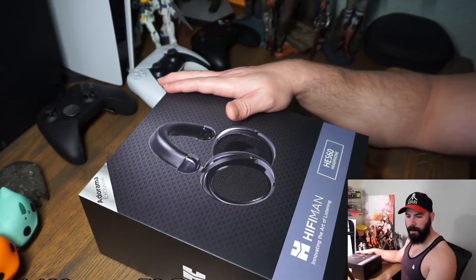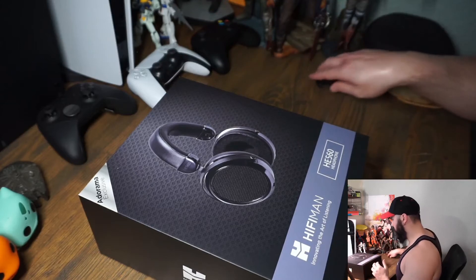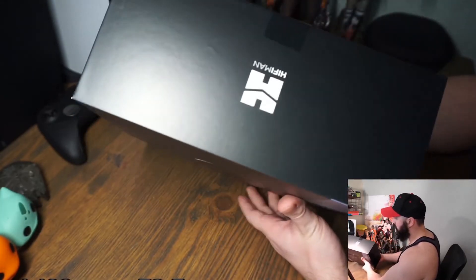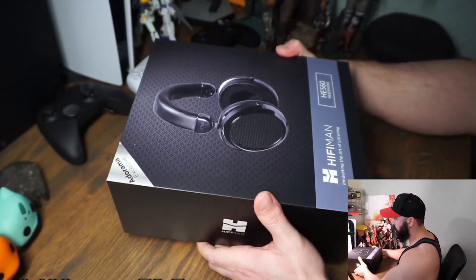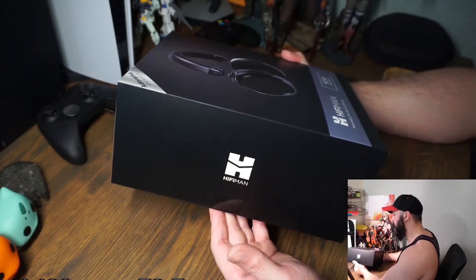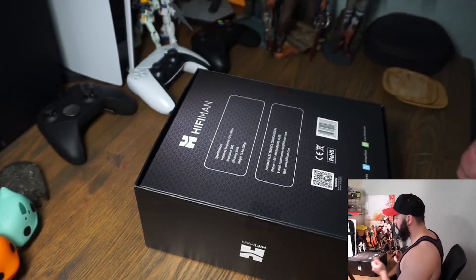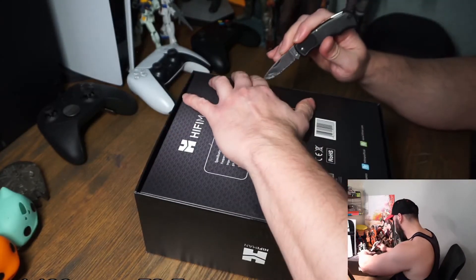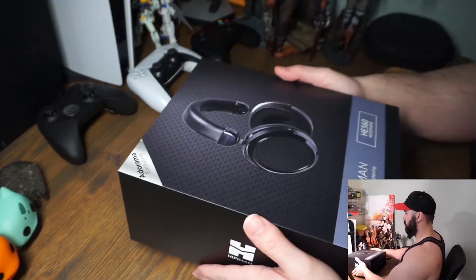I'm going to connect these to my mix amp, and if necessary my mix amp to my audio interface — but only for audio monitoring where I hear myself speak into the microphone, which I've talked about before. I don't think I'm going to do that, it's just not my style. Anyway, let's go ahead and open this up. There's not really much to the box — for a $900 pair of headphones it's an okay box.